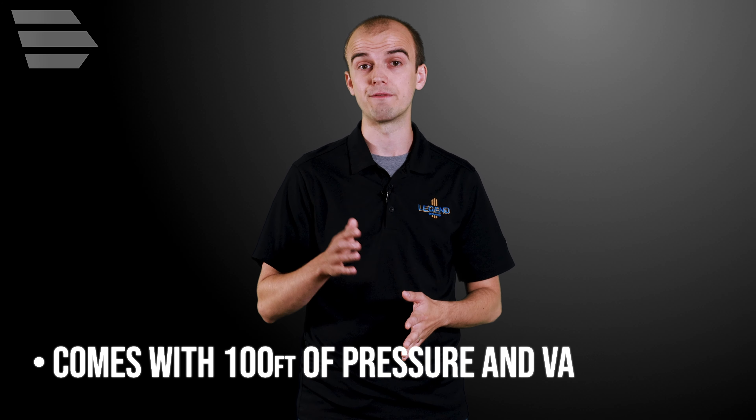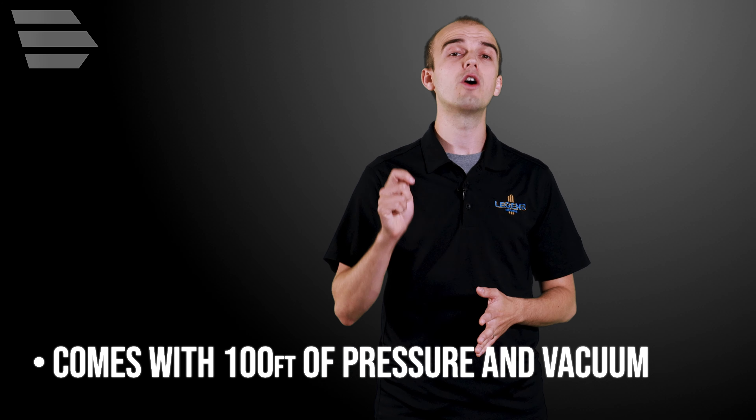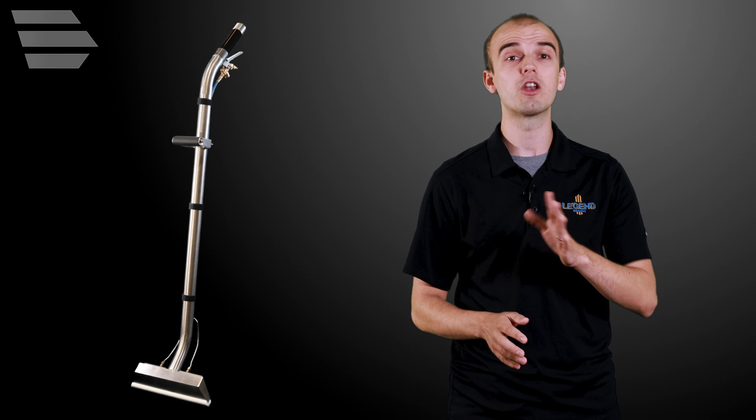The RAGE comes complete with 100 feet of pressure and vacuum hose, plus a 12-inch titanium wand with polymer glide. While compact in size and economical in cost, the RAGE is a powerful cleaning machine that could propel your business to the next level.